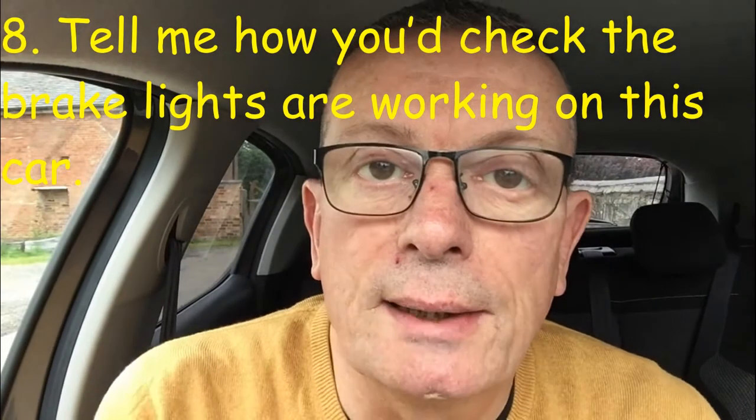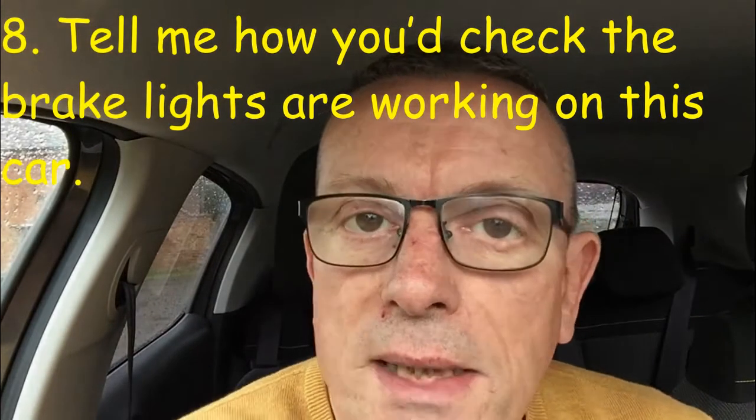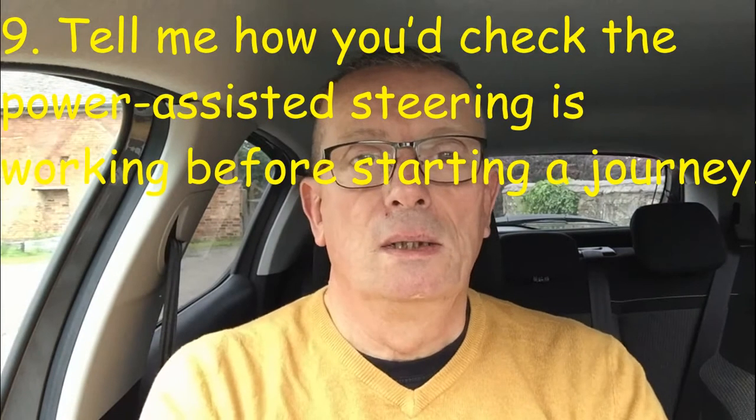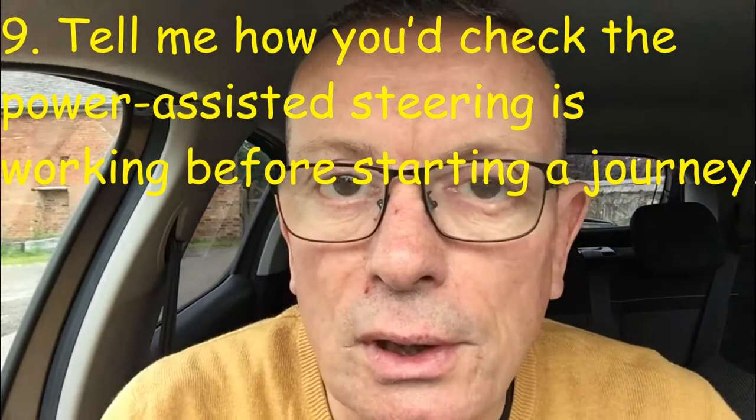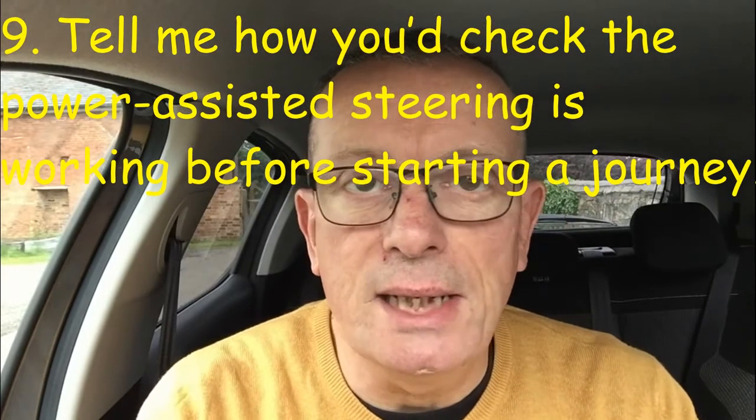Tell me question number eight: how would you check the brake lights are working on this car? You would operate the brake pedal — press it down — and then look for reflections in other cars or windows, or get someone to help you check.